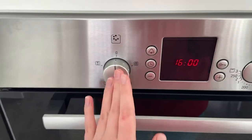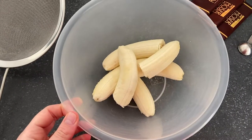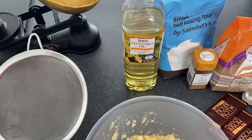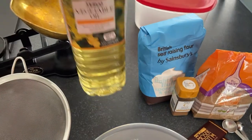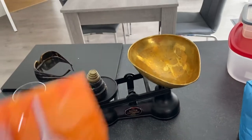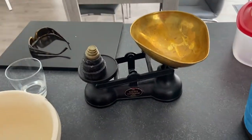Let's start by turning on the oven. First thing is to mash up your bananas. Now we're going to add 75 ml of vegetable oil — if you don't have vegetable oil you can use sunflower oil. Next we're going to add 100 grams of brown sugar.